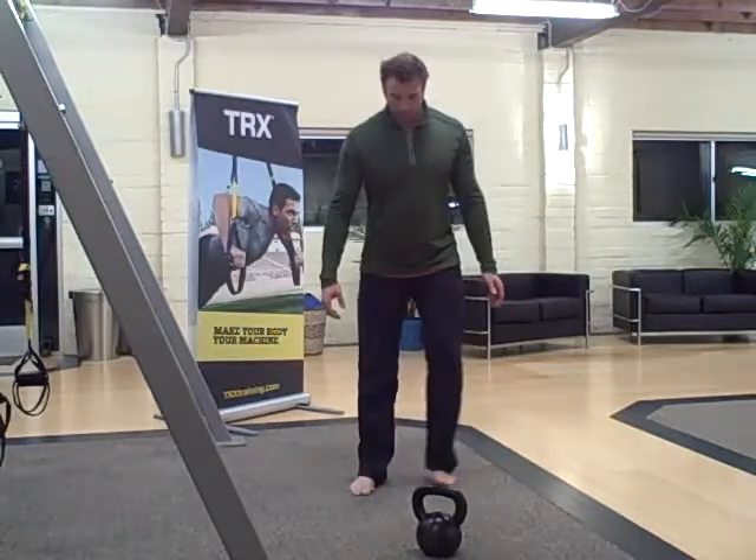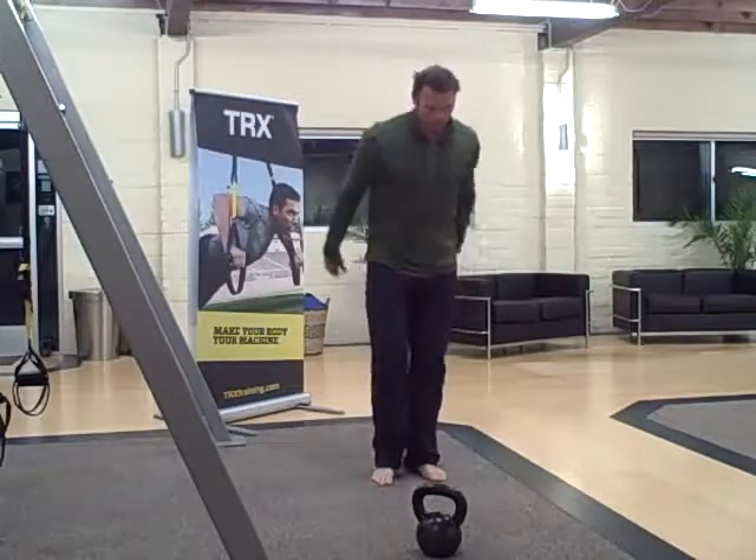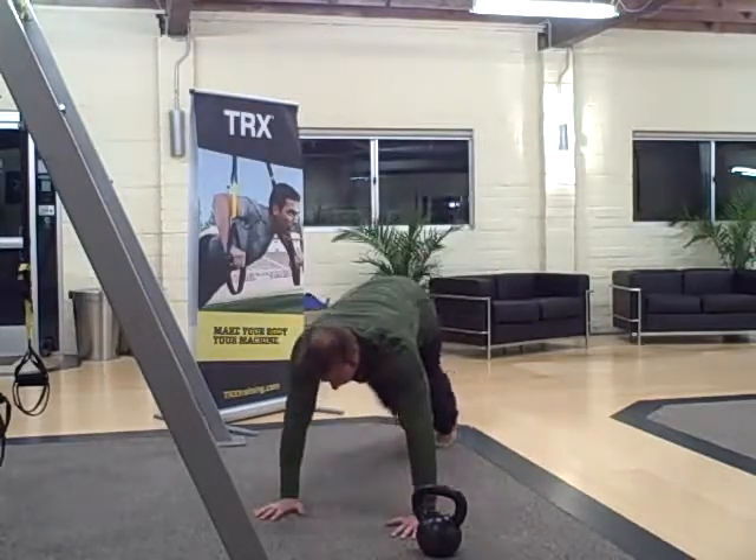So the star jumps — start here, open up — five of those. Then ten push-ups.